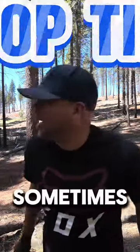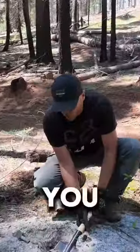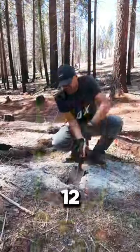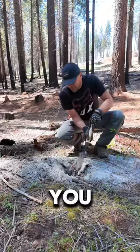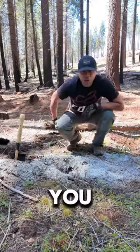Top tip for you guys: sometimes you're out in the wilderness and you've got to go — you know what I'm saying. That's where a shovel comes in. You want to dig a hole at least 12 inches deep before you make your deposit. Once you're down about 12 inches, go ahead and take care of your business.